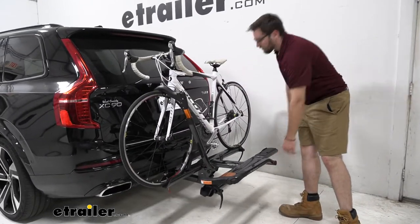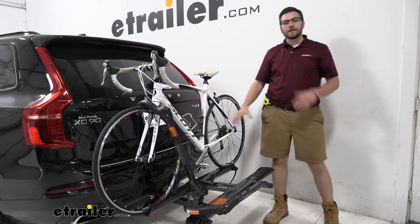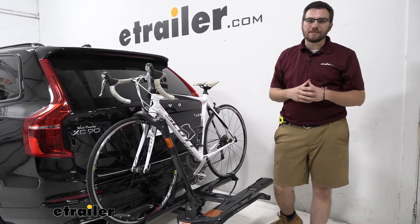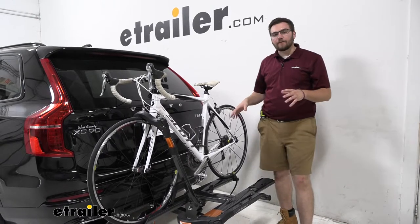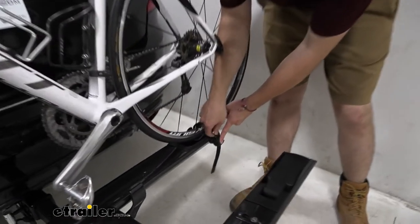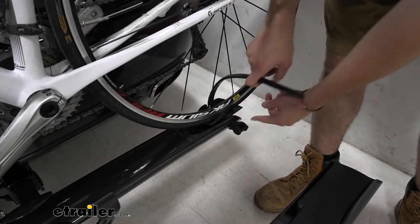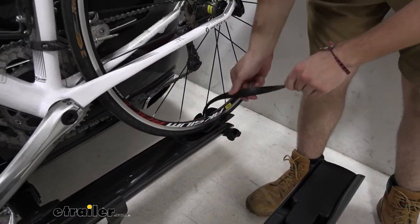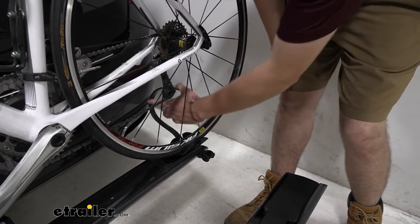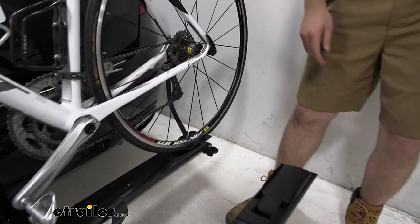Bringing it back up is even easier — I just support it, it locks itself in place with no pins and clips to worry about, and we are ready to go. Taking the bike off doesn't take much time. I just come ahead and pop this strap on the back end, and pressing that lever allows the ratchet and strap to release. They do have a little bit of matting on the inside to prevent any kind of damage to our wheel rims.